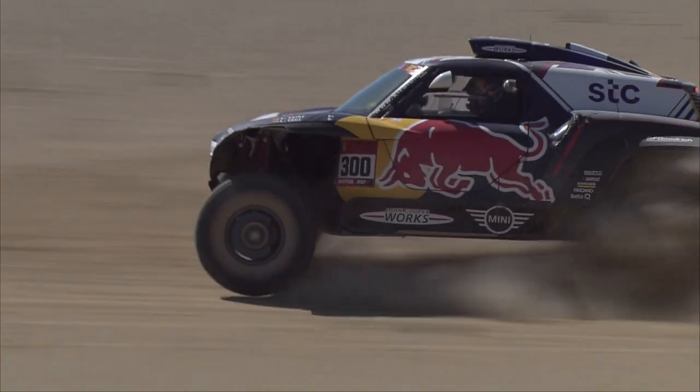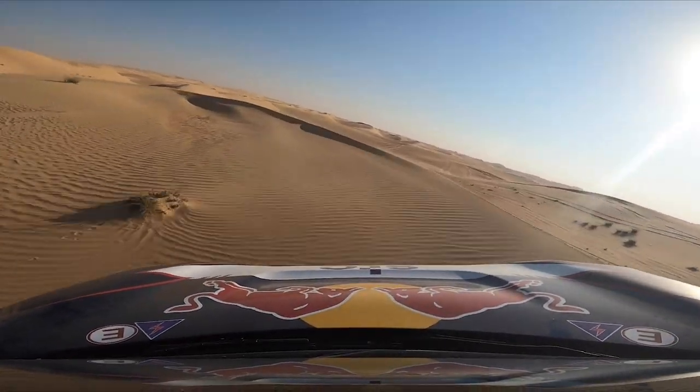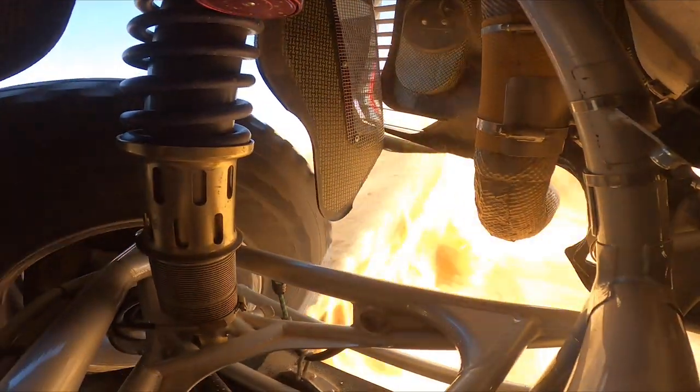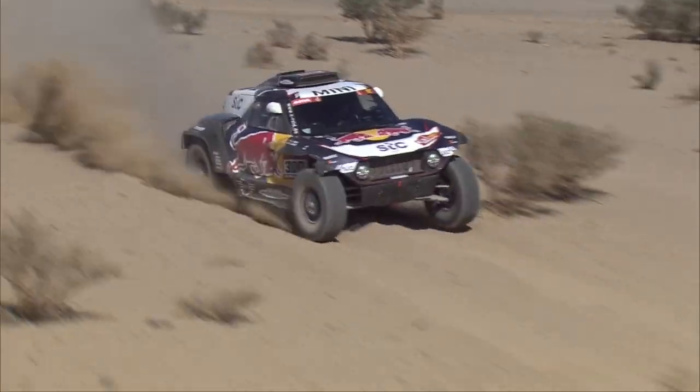Every vehicle you drive has suspension, but on the rocky roads or rolling dunes of the Dakar, it's even more important. And it's not just to make you feel like you're cruising along on a couch. It's about safety, control, feedback, and ultimately the most important thing at a race: speed.